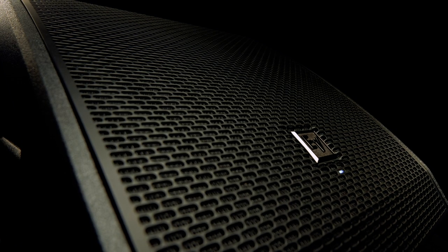The PXM12MP is housed in a 15mm plywood enclosure. It is furnished with a robust powder-coat EV steel grille, and is guaranteed road-worthy and durable for everyday use.